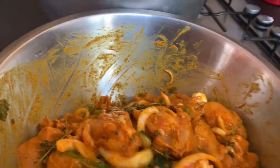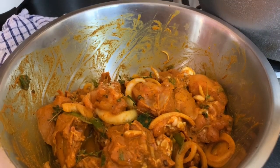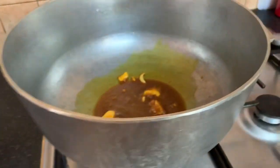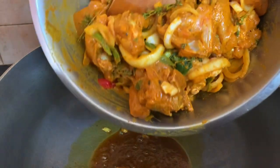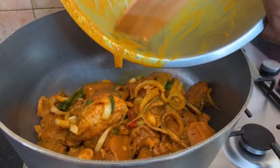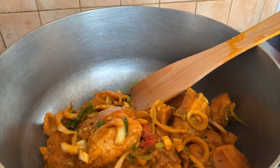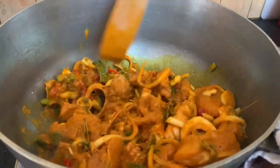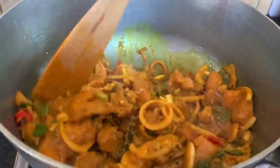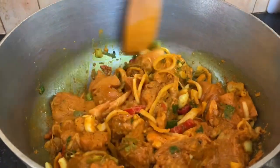As you can see, things are looking beautiful right here — this is our curry chicken, and my mom is now just going to pour it into the pot. She will cover the pot eventually, and allow it to bring its own water, and then we will check our pot continually from there.